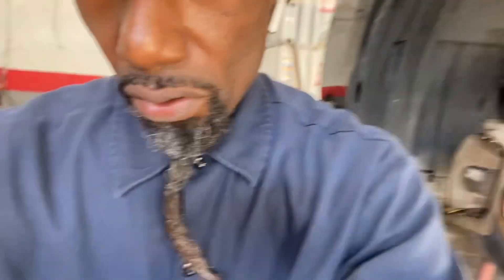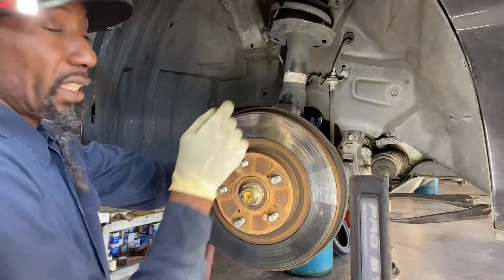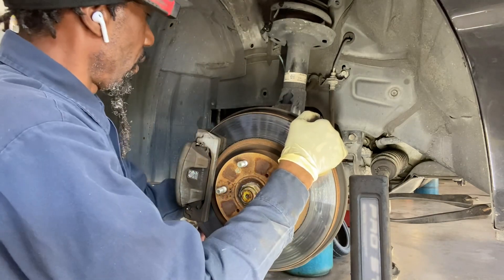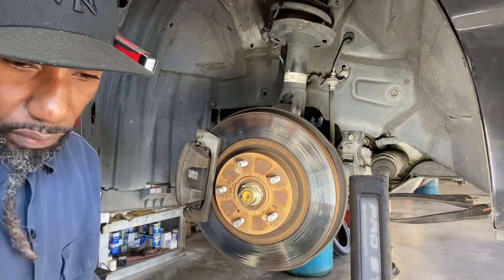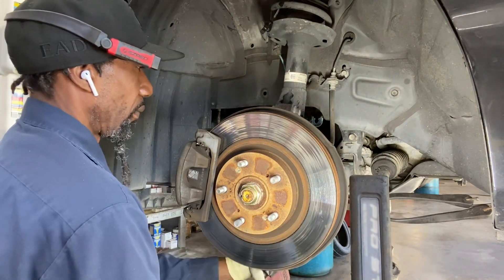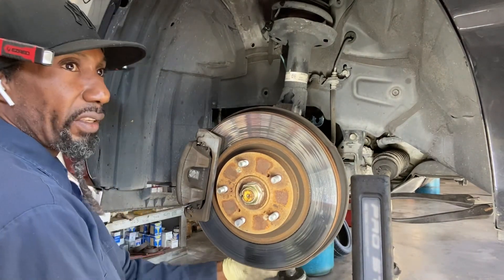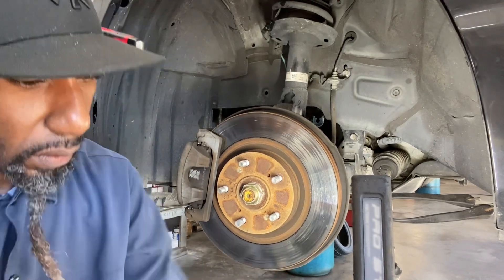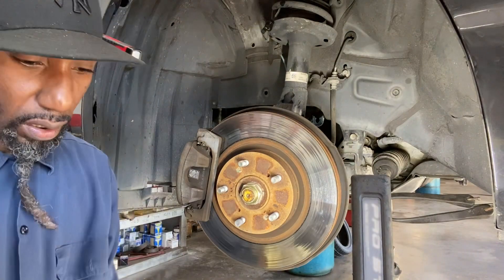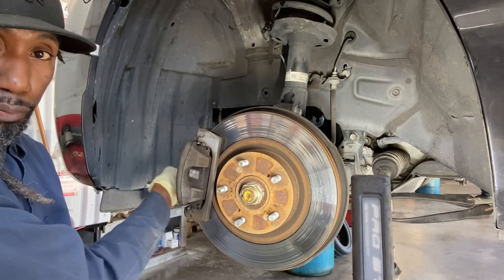So I loosened the 17 front one — I did not take the bolt out. And we loosened our 14 with the swivel. Let's come back to our 17, loosen the bottom. Now that everybody is loosened, you can remove the front bushing bolt — the 17 — and the 14.